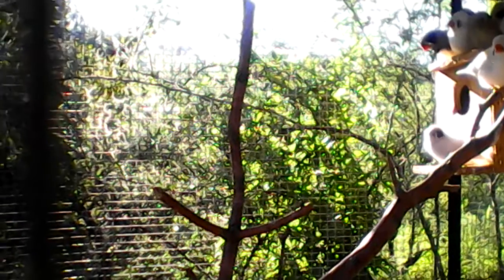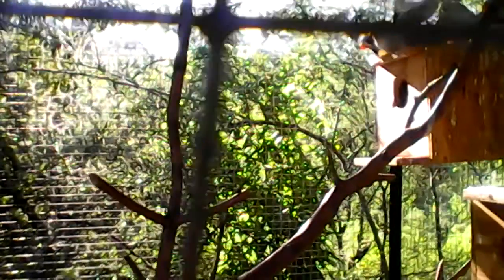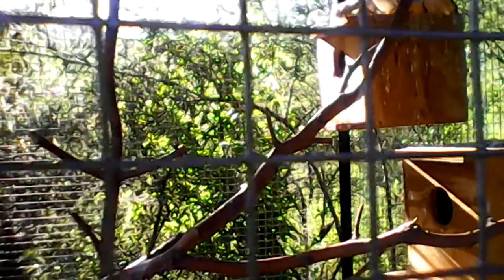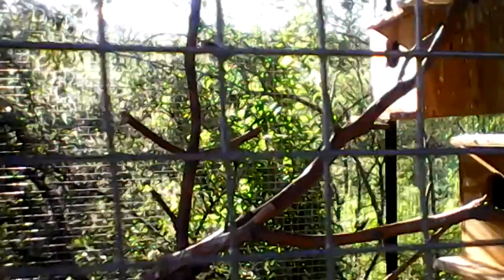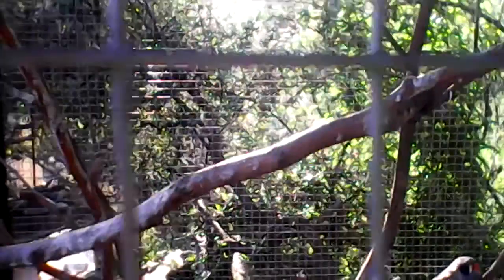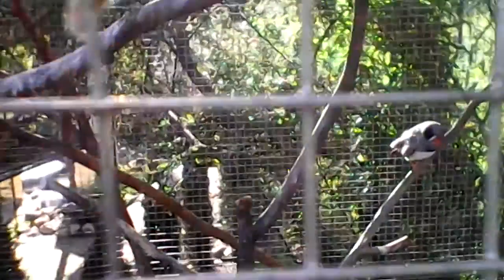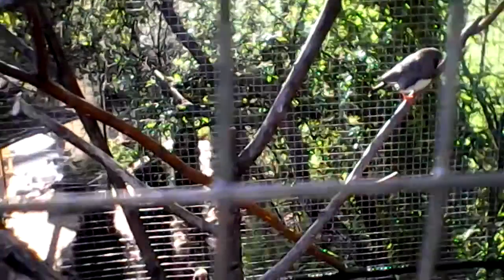Good morning. These are my black zebra finches. They just had two pairs of babies. Each pair that I have in here had a pair each. They're a bit excited right now to see me because they know they're gonna get some fresh clean vegetables in a couple of minutes and some water. This is about six in the morning and they're all happy.